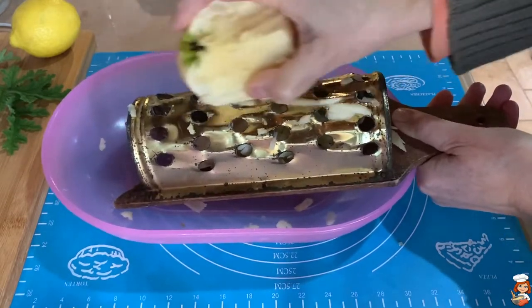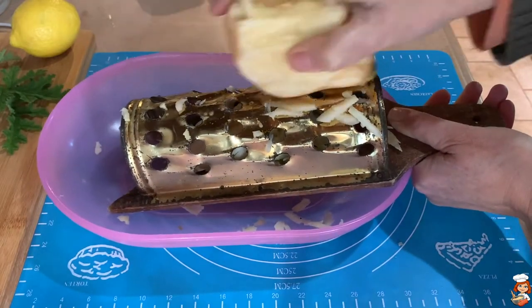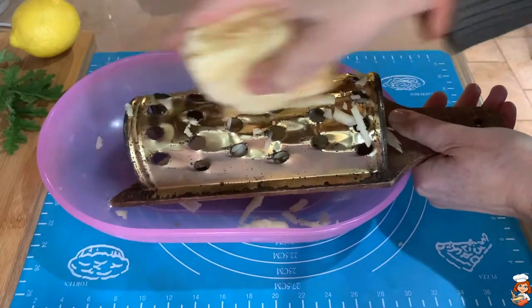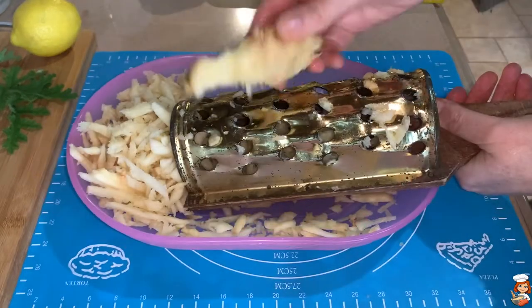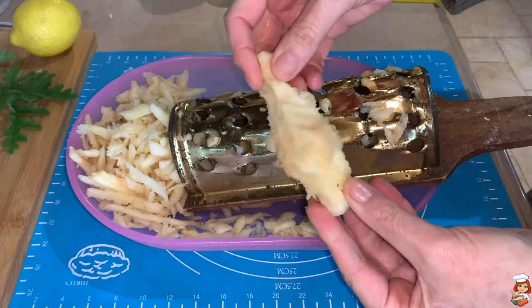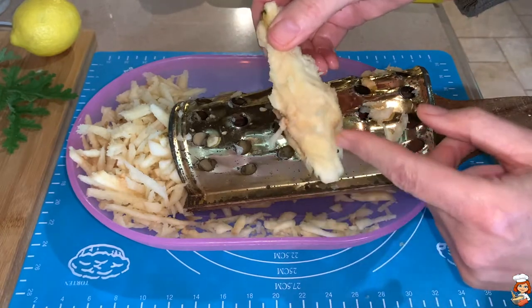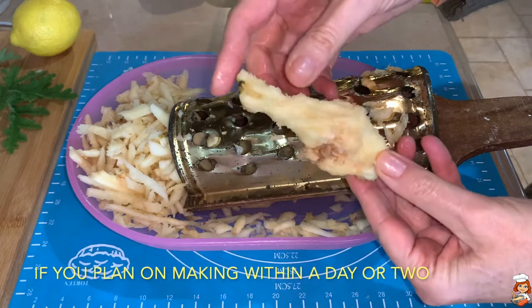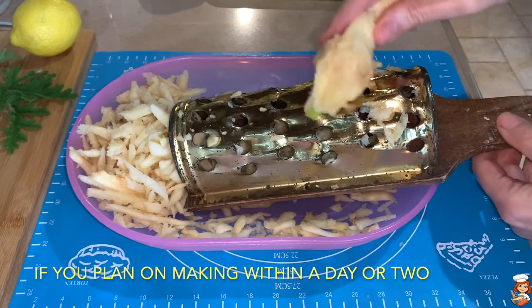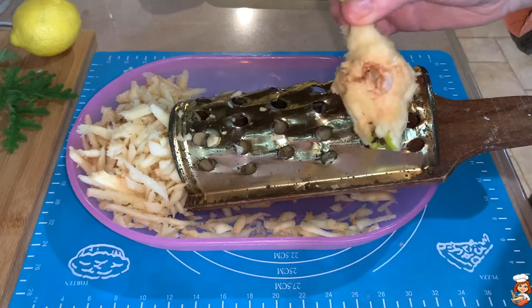Quince is a very hard fruit and in the old days it used to be harder than today, but still you have to be very careful with your fingers while shredding it. I stop when I come to the core of the fruit, which by the way you can save together with the peels and use it inside your marmalades, because it has a lot of pectin and it thickens them up really quickly.